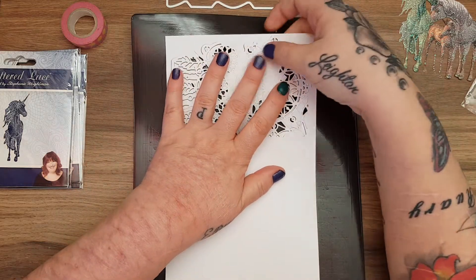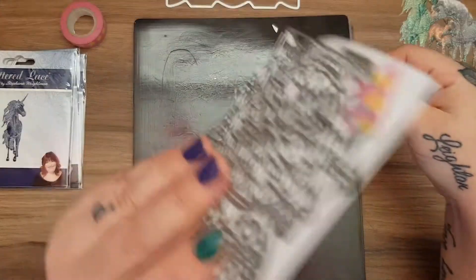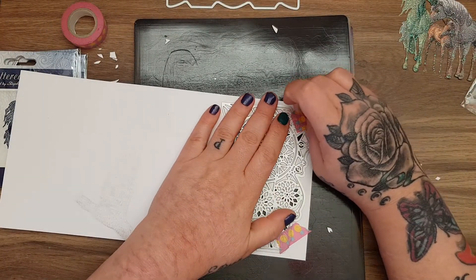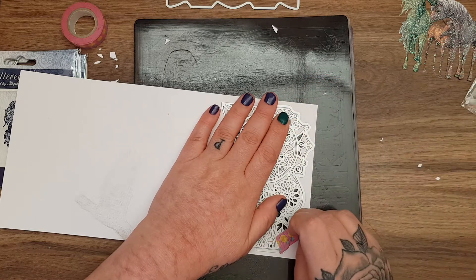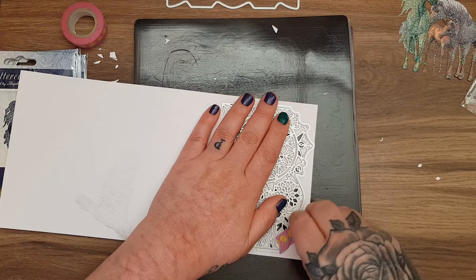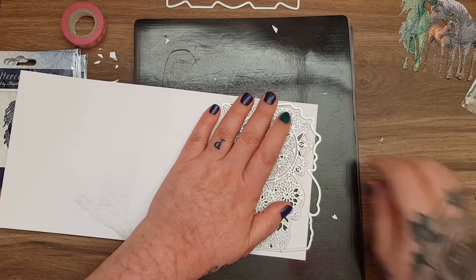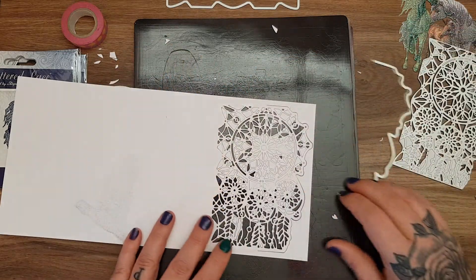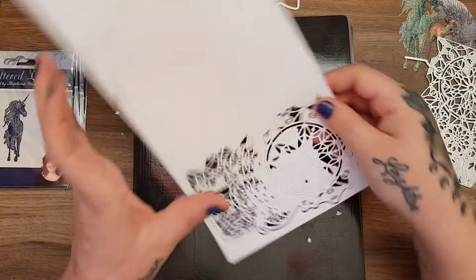I've been finding that AliExpress dies haven't been cutting as well as they used to. Maybe it's not all sellers - it's just been a couple of dies. I contacted the seller and got my money back. Let's see how this is going to look.